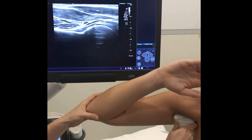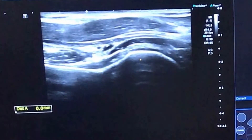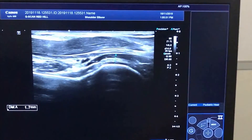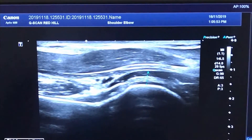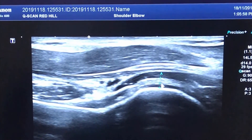The capsule that we measure is this little part here. If you zoom in on the screen, you can see the cartilage over the humeral head — we don't include that. These two echogenic lines are what we're interested in.